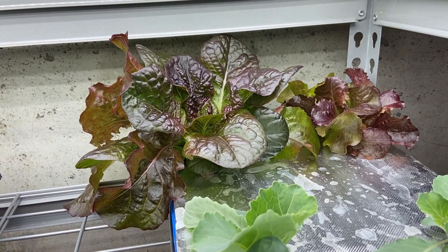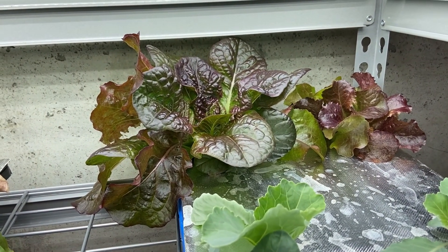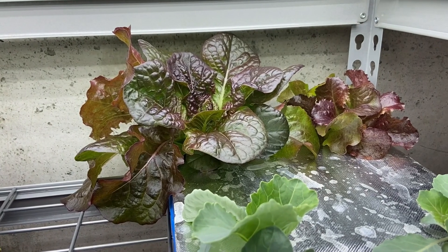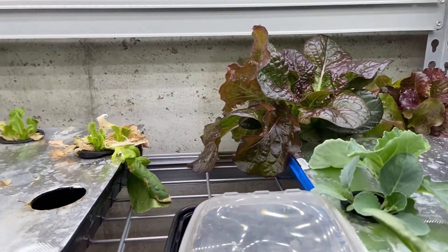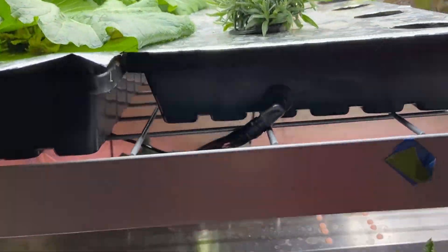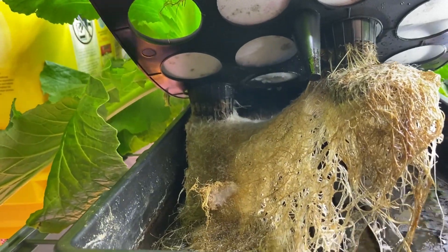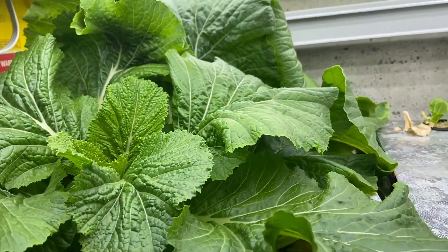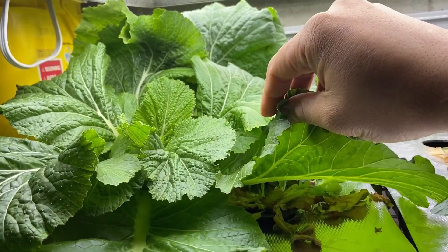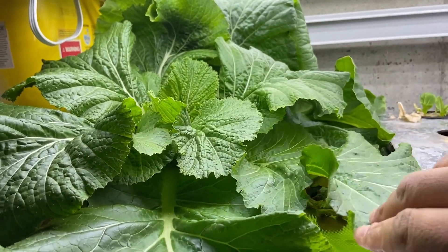I used to space them closer and then incrementally move them apart, but the major problem with that is that eventually the roots become entangled — like this, you can see the roots are tangled. These plants are too close together. This is mustard; I thought mustard would be a good plant to grow but I didn't realize how big it gets.